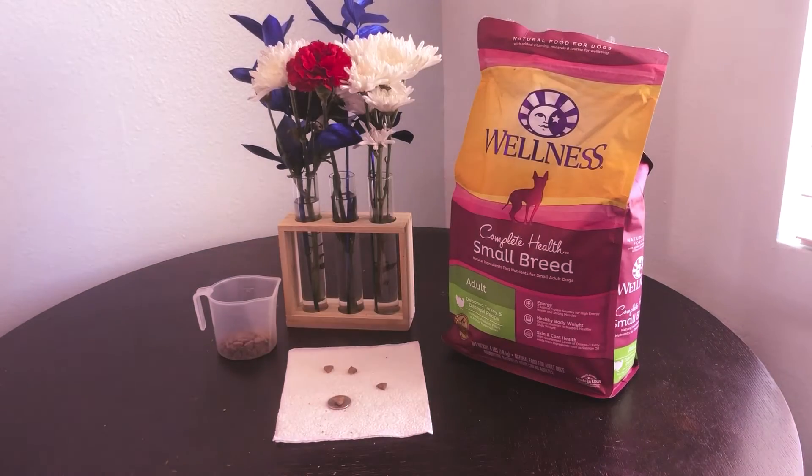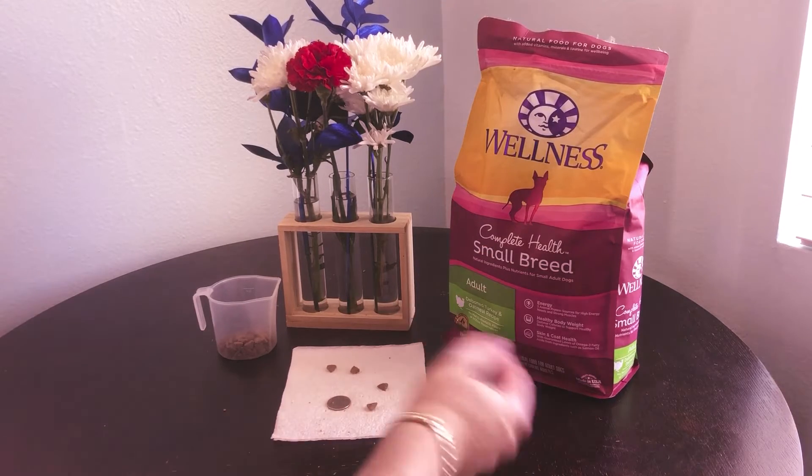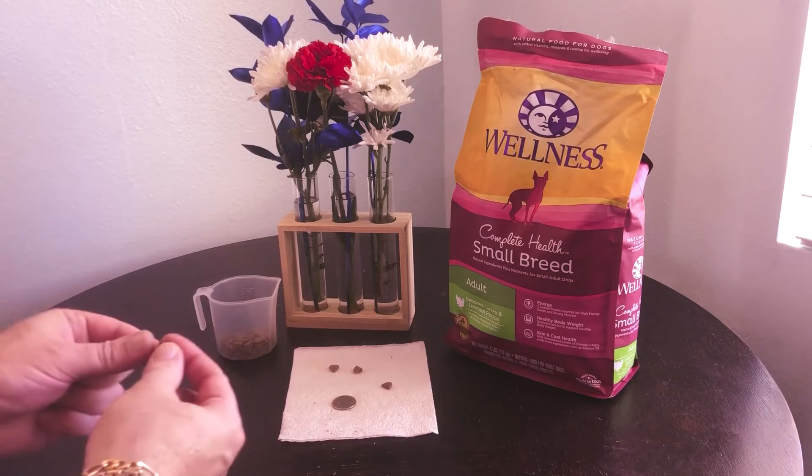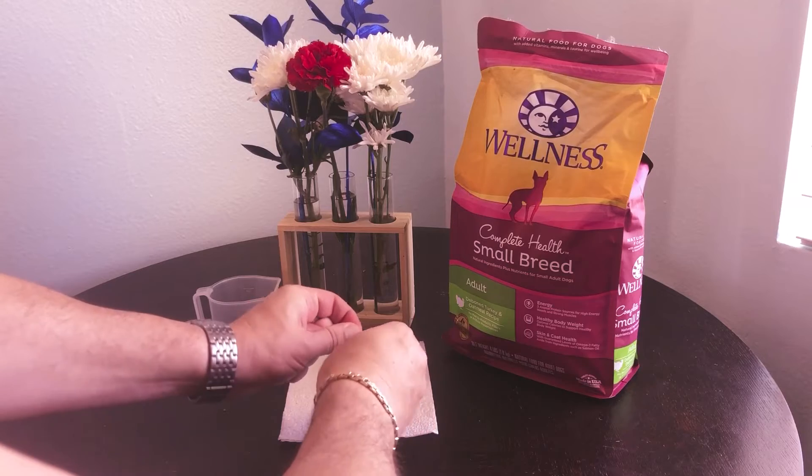I've gone ahead and put the size up so you can see the size of the kibble here compared to a quarter. As you can see, it's shaped as a triangle — it's a dry kibble, but it does break apart relatively easily. It's not something hard like a shoe or anything like that, but it's firm for sure.